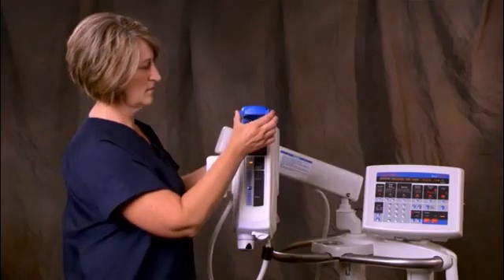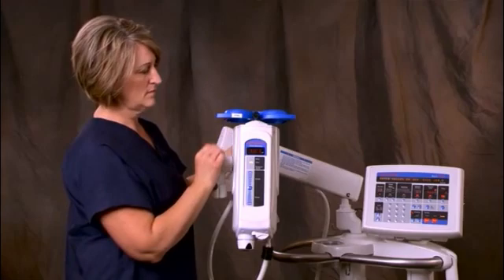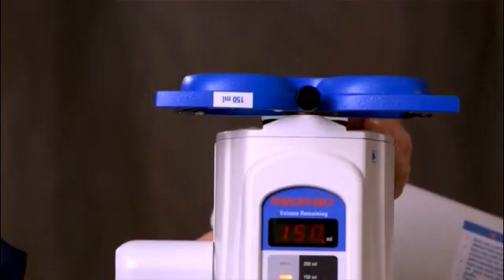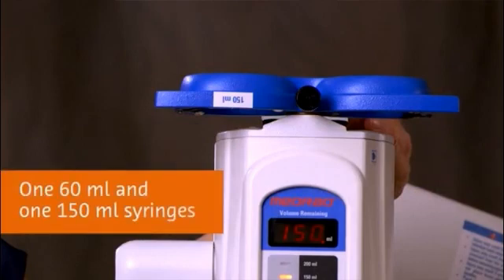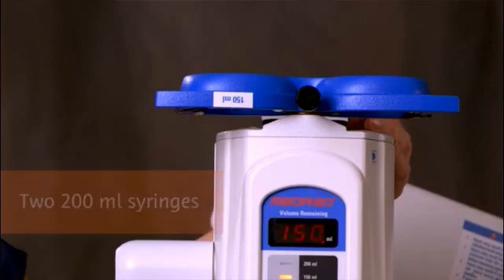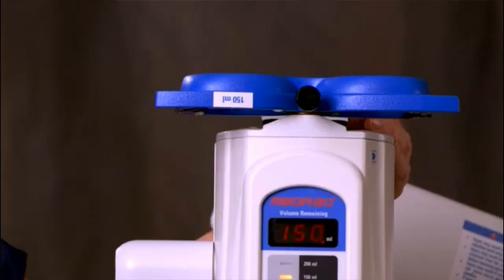The blue figure-eight shaped metal fixture on the front end of the injector head is called a turret. The turret is built to hold two syringes at one time: either one 60 milliliter and one 150 milliliter syringe, two 150 milliliter syringes, or two 200 milliliter syringes. This allows you to easily match the right amount of contrast with the procedure you are performing.